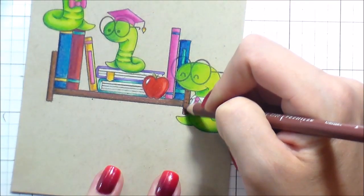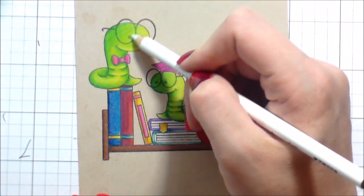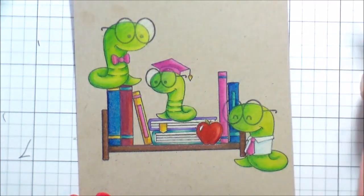After the bookshelf was all colored and I was happy with the way it looked, I went back in with the white pencil and just wanted to add a little bit of shading to their glasses.